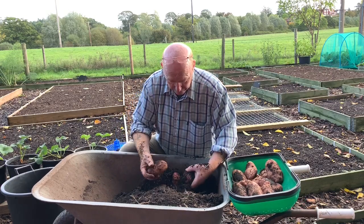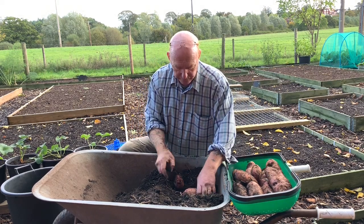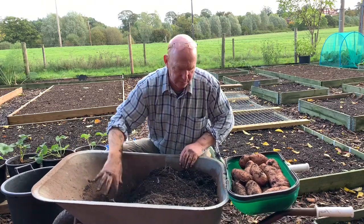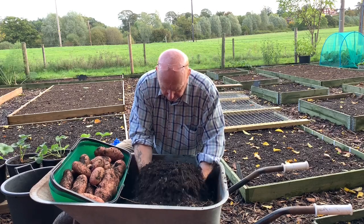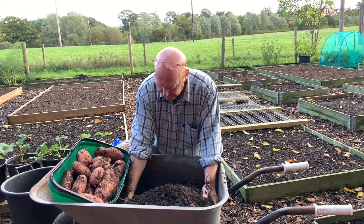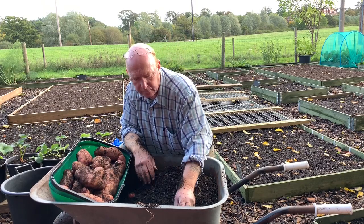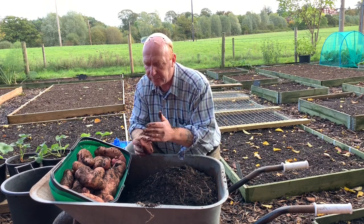I've never grown them before and as you can see the yield is just — wow, look at that — the yield is absolutely fantastic. There's nowhere — that's about the extent of the small ones, everything has grown. A couple more small ones here but that's very pleasing when you get a yield like that. These are 30 litre buckets and you can see that's flat where it's been wedged up against another potato.